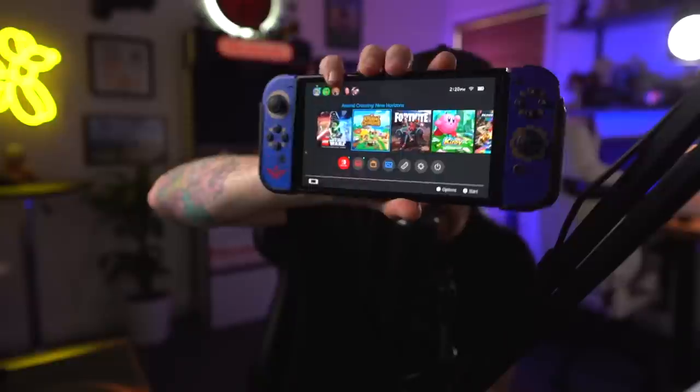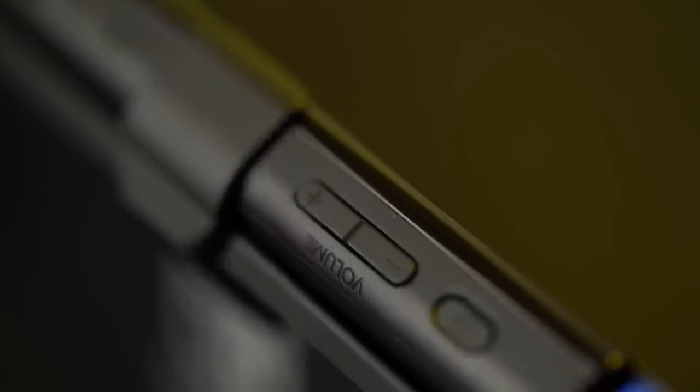One thing I kind of don't like after a while of using this — the edges, the bezel on the front, it's glossy. So it does collect a lot of fingerprints. If your finger slides off the joystick and you start touching around the edges, you get a lot of fingerprints. It's a touchscreen, so that's going to happen anyway, but I really wish that bezel was matte. The back, top, and bottom are all matte and I think it looks a whole lot better that way. But it's not a deal breaker.